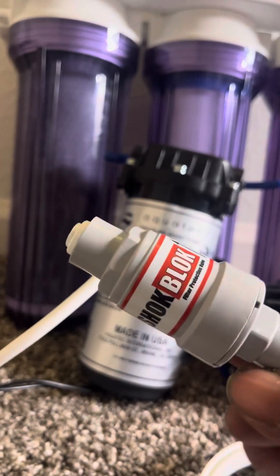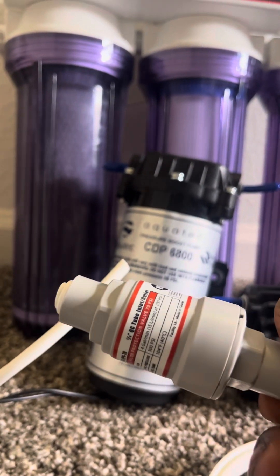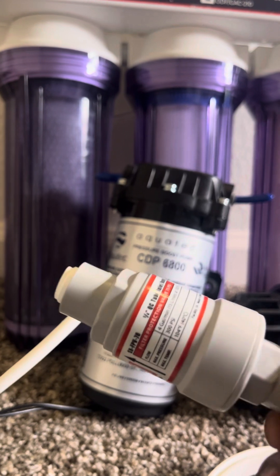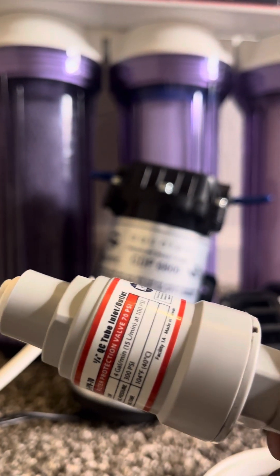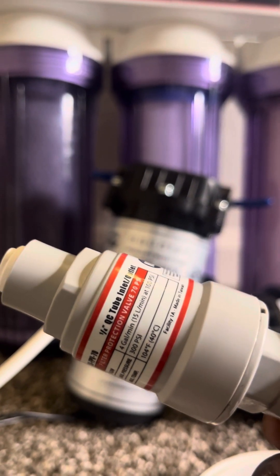To stop it from breaking the machine, we got the little shock blocks so it'll only regulate to 70 PSI, because it only needs 70. Max pressure is 300 PSI but it limits it at 100 PSI, so we're getting four gallons a minute — that's pretty good.